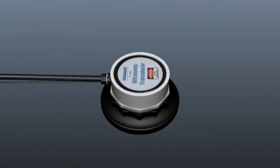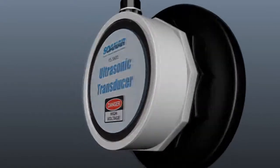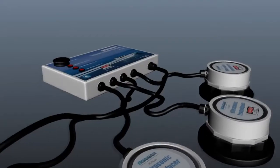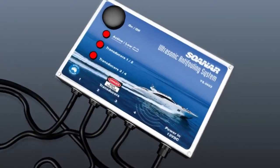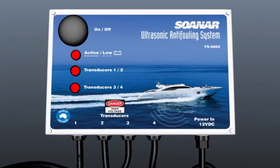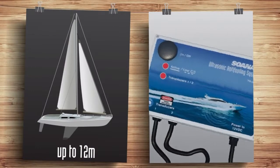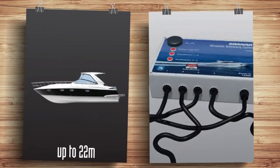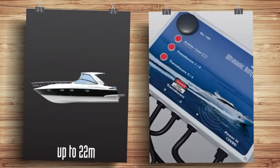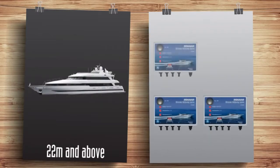A cleaner hull also creates less drag, making your boat more fuel efficient. The key is the high-powered ultrasonic transducers managed by the IP65-rated waterproof controller, backed by a two-year warranty and powerful Aussie engineering — they'll save you thousands of dollars over the life of your boat. There are two different sized units available: dual output for boats up to 12 meters, and quad output for up to 22 meters. For boats over 22 meters, you can install multiple units.